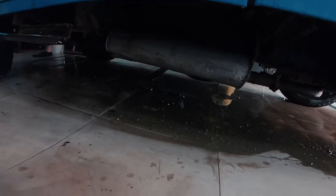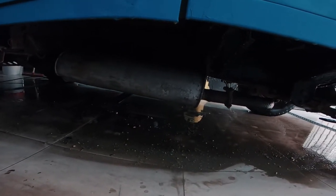Just take a look under here — all this muck and mud just came from a quick power wash of the underside, and that's just how dirty Lily is after having been a farm truck for most of her life.